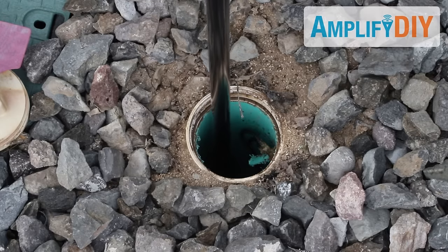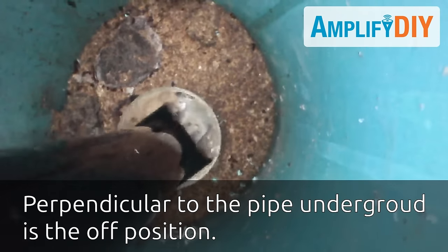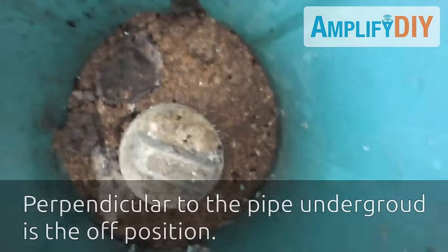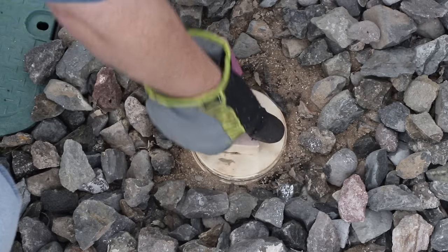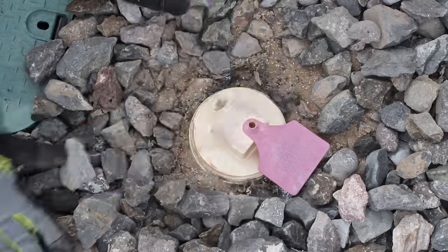We'll just put this down into that hole. You might need a flashlight to help light up down into that hole to see exactly what you're doing. Then you just turn the valve to the off position. Then we just replace that cover to keep water and debris from falling in there until next spring when we need to turn that valve back on.